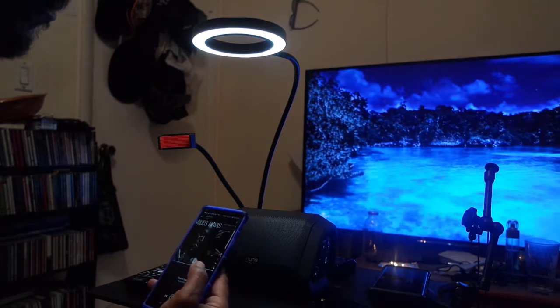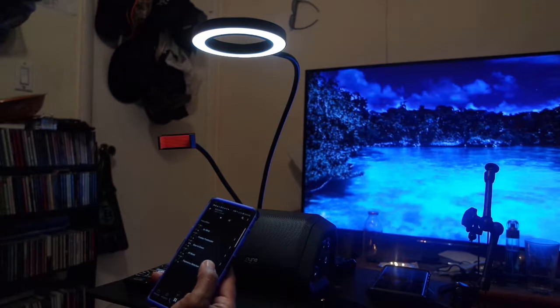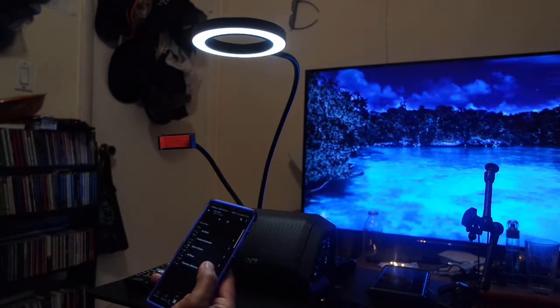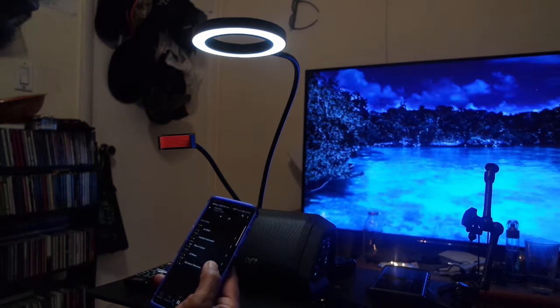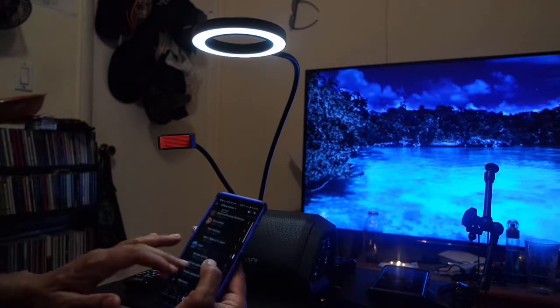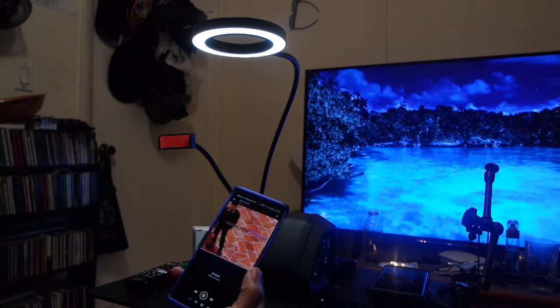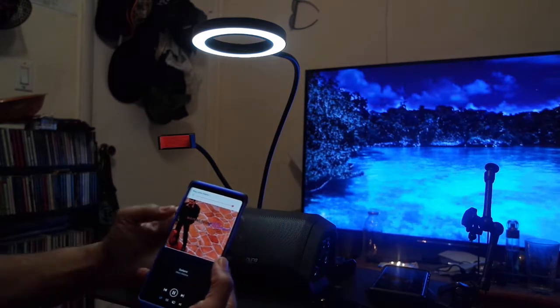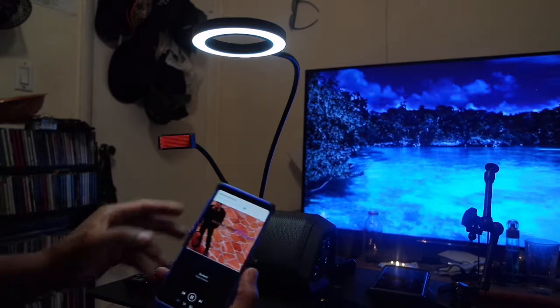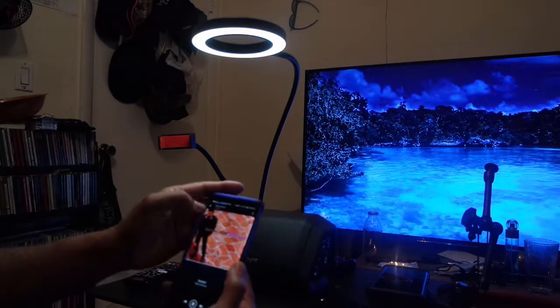Once you get to about 80% and try to raise it higher, it literally blasts and you have to quickly reduce it to make it tolerable. I find it better to go directly to the speaker and press the up or down button to control the volume. I found it quite annoying a few times that pressing volume up on my tablet would cause a huge jump — not ideal when you're around people.